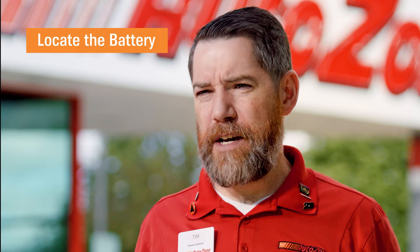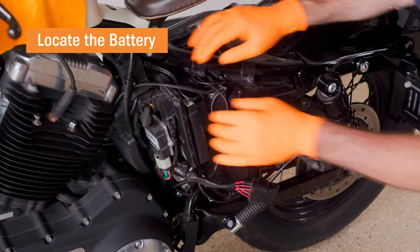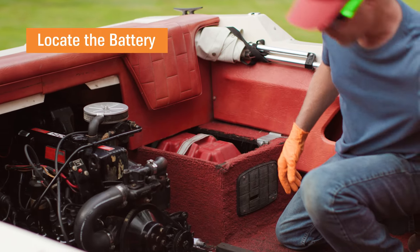The first step is finding your vehicle's battery. On cars, it's generally under the hood, but the spot can vary on motorcycles, lawnmowers, and boats, so consult your owner's manual if you need help finding it.